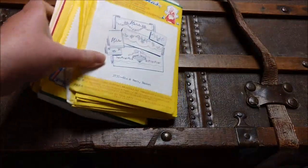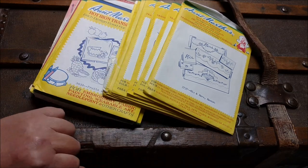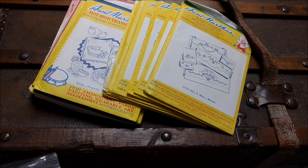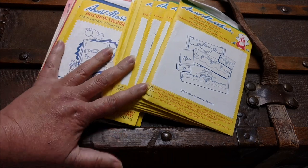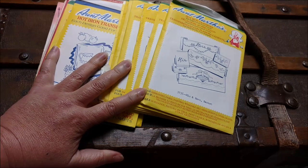Hi, I'm Michelle from Michelle's Romantic Tangle and I have a haul of Aunt Martha's hot iron transfers to share with you today. I was at a sale and this stack was in a bag marked $4.99 and they were 75% off.